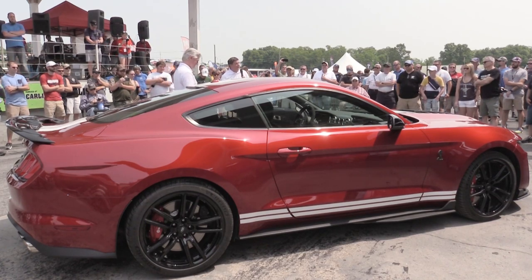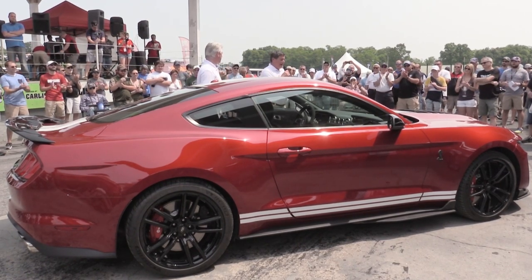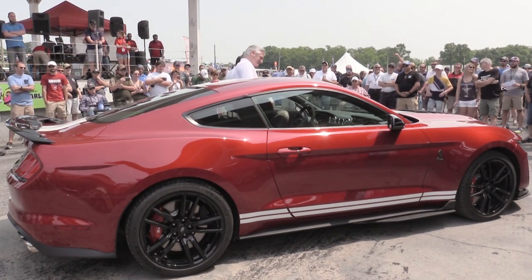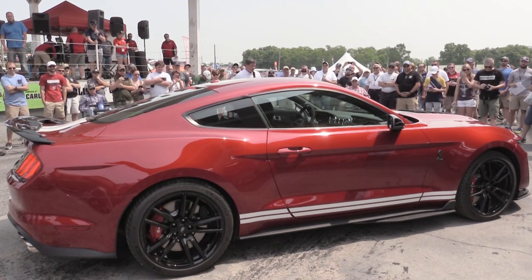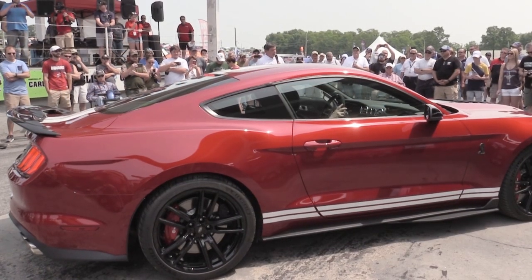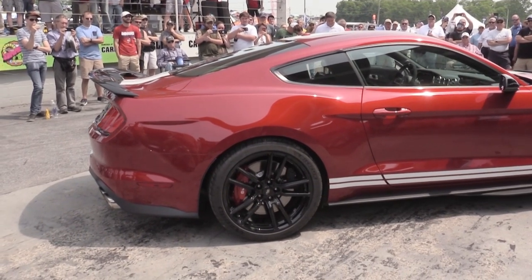Jim: What do you think of what Carl and his engineering men and women at Ford Performance have done? Pretty good — I know Carroll for sure would be impressed. We have the keys, and I know Carroll is looking down and is impressed with what we've done here. But I'd rather the car speak for itself — Carl is going to take it through the various exhaust modes so you can hear this unique Shelby Mustang roar.